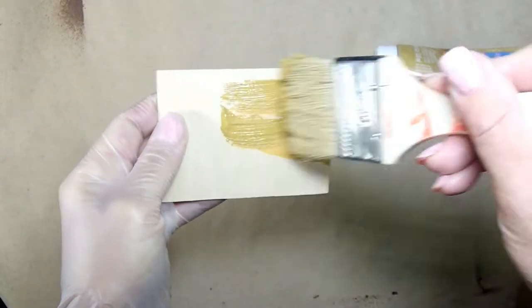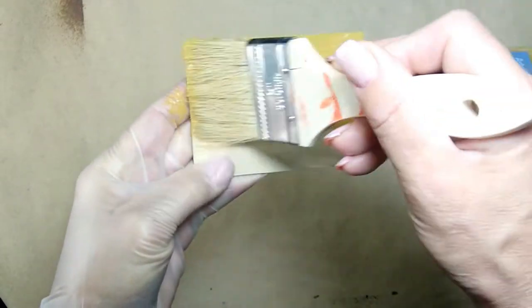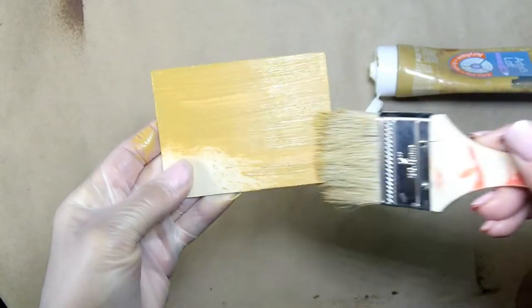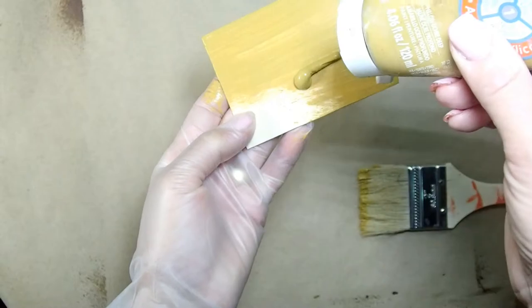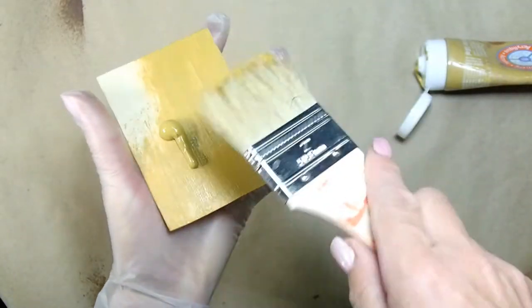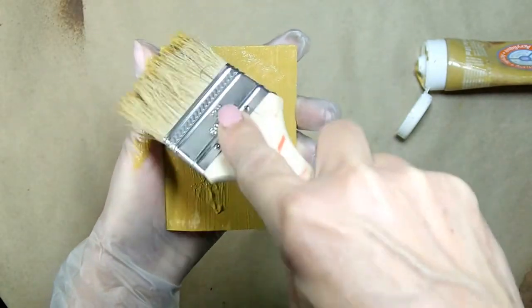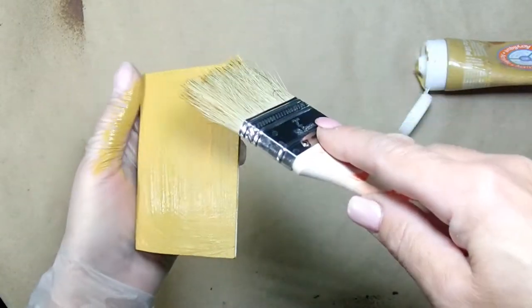Now I'm grabbing a little piece of wood where I'm going to put the 'Coffee Time' sign, and I'm painting it with the same color as the original base color of the canvas. I'm going to stain it as well in a little bit, but for now that's the color going on.